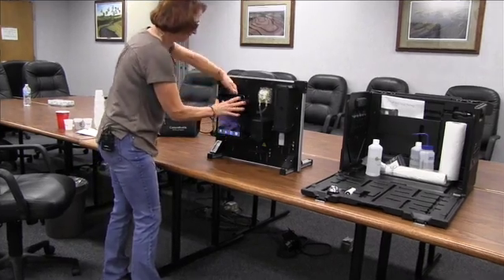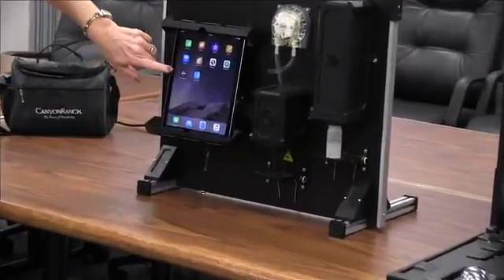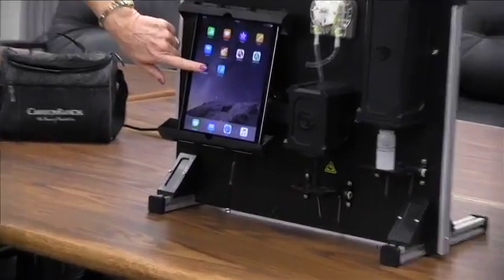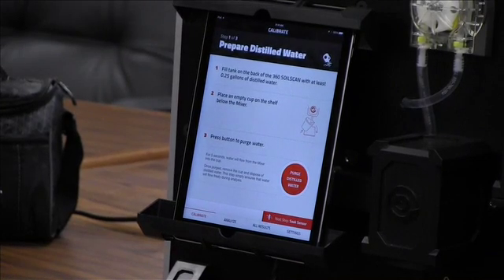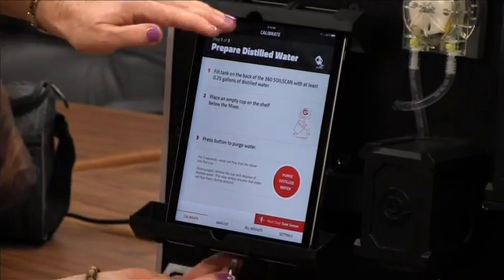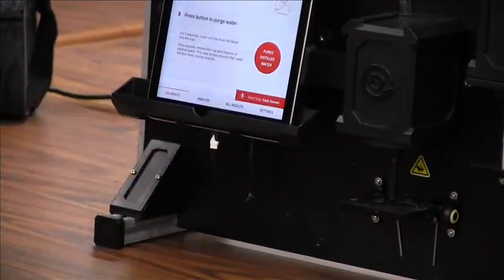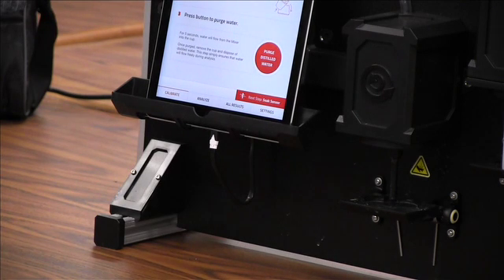On the iPad you should have the Apple app 360 Soil Scan. By clicking on it, it will automatically pair with the unit that is closest to it. It may take just a couple of minutes to pair up so the iPad is associating with this unit. You can also establish power to your iPad by connecting it right down here so you don't have to worry about the battery running low.